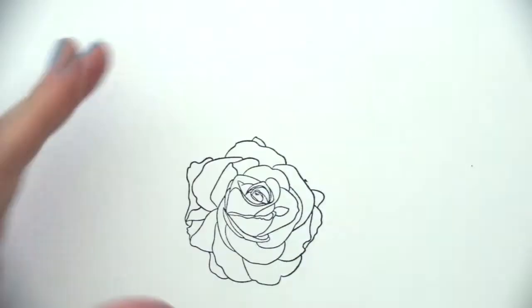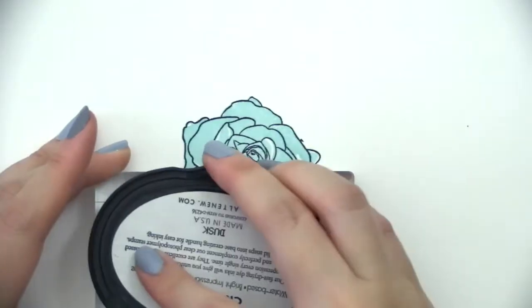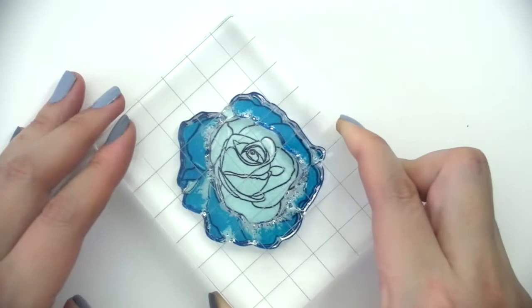This is the Build-A-Flower Bellaroma Hybrid Tea Rose Stamp Set from Altenew. This is a 6x8 stamp set with 19 individual stamps.